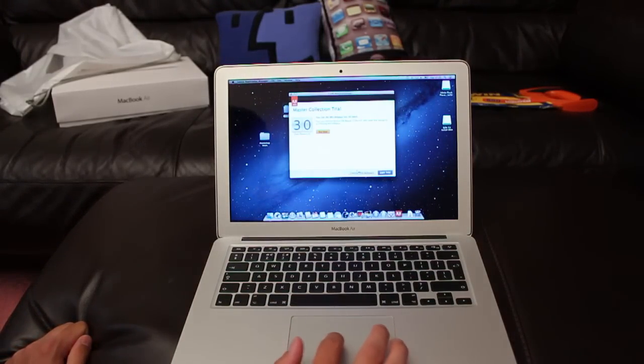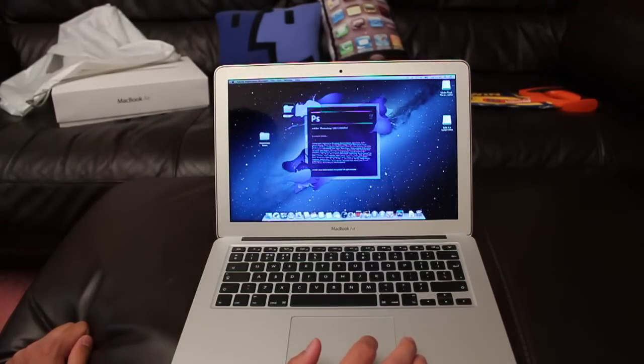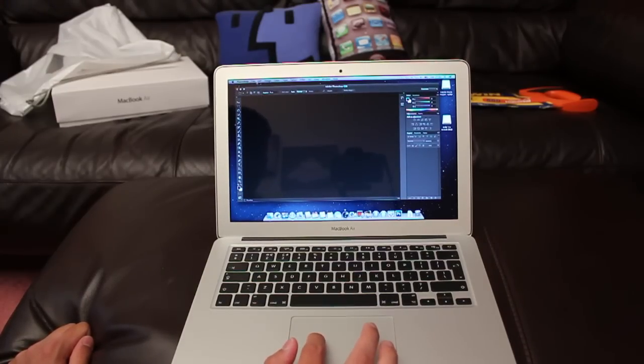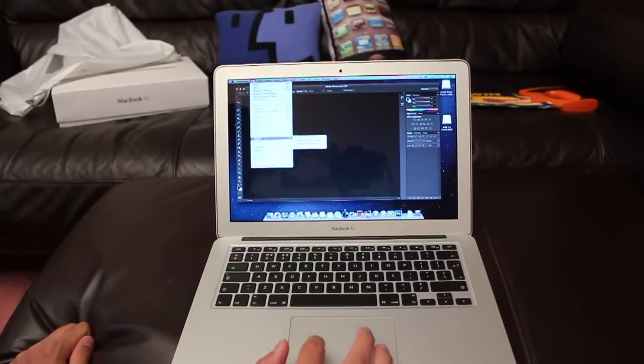This is of course a trial version, it's not a fake one as you would otherwise say in the comments. But let's go ahead and load up some files.